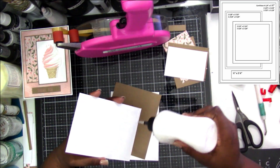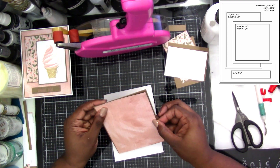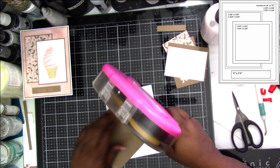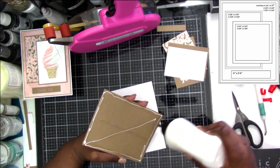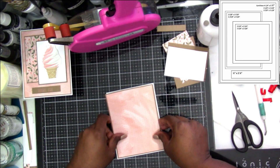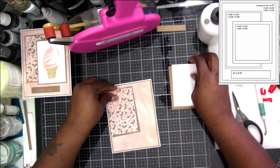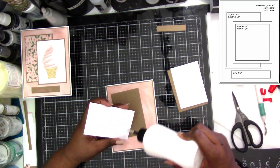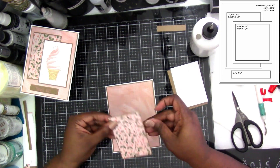For this one I decided to attach the pattern paper to the craft cardstock first. This way does work as well, but I still believe if you're not the greatest at lining it up, start by putting the mat down on the cardstock so you get it nice and even, then attach your pattern paper on top. Sometimes you just want to put it together and keep it moving — it worked this time, wasn't wonky, and I didn't have to peel it apart and try again, so that was a success.